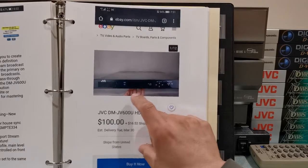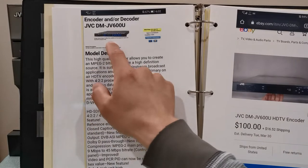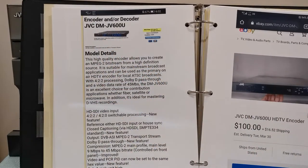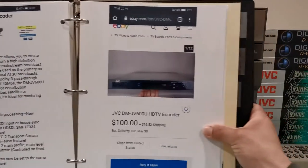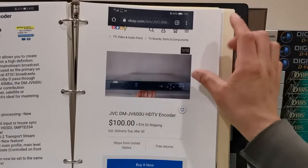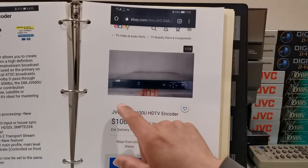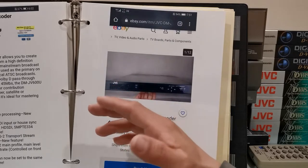It works perfectly, so that's a huge difference between what I paid and what you'd pay via a professional broadcast store. I've actually noticed that a lot of sellers on eBay don't really know what they're selling — this encoder is worth a lot more money than a hundred dollars. I put a good review for the seller; I gave him a good review and let him know I'm a very happy owner and that it works perfectly.